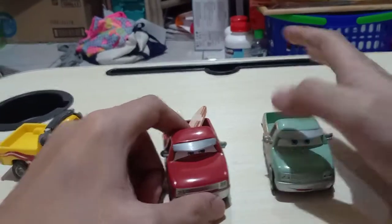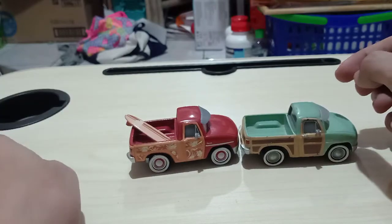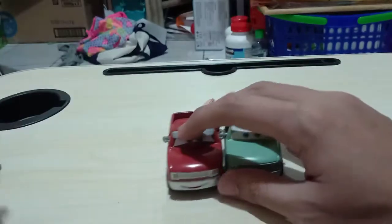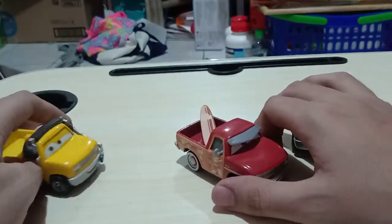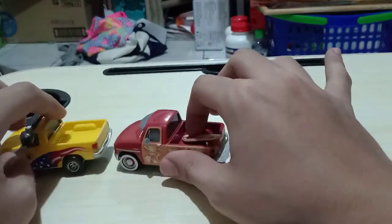Now let's compare him side by side with his Radiator Springs counterpart. Pretty much the same model. Next we'll also be comparing him with the Jeff Corvette's Picrucci. He has a companion side by side.